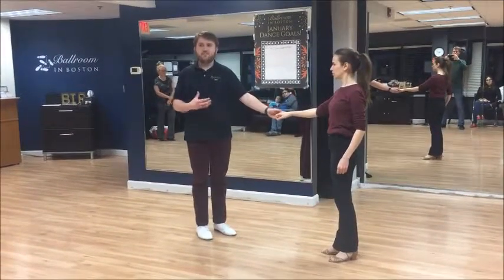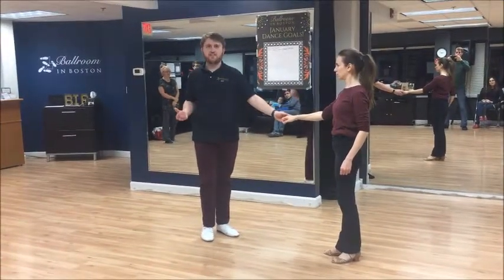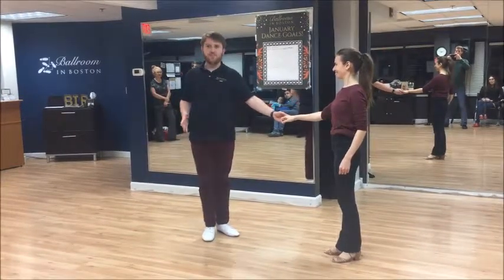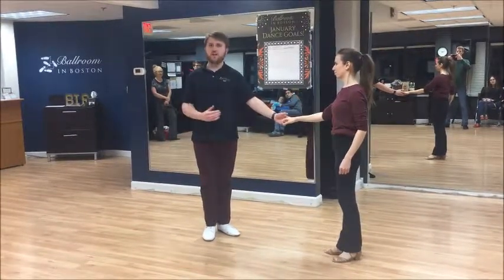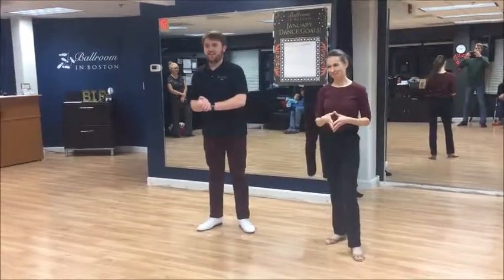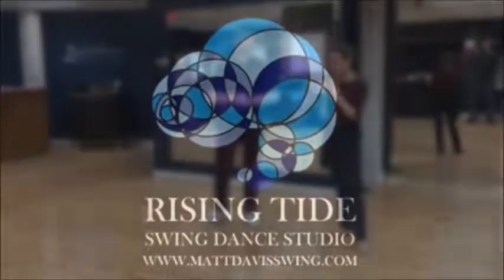We naturally tend to favor one or the other, so followers, what ends up happening is we're either stop the whole time or go the whole time. You never want to be all one or all the other — you always want to have this nice balance. We're all doing a really good job of this in class, so keep that up while we social dance. Let's make that really wonderful.